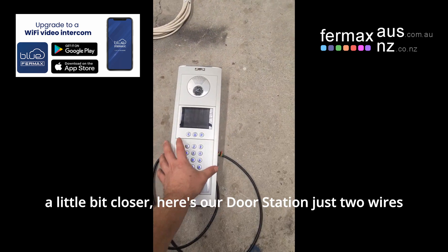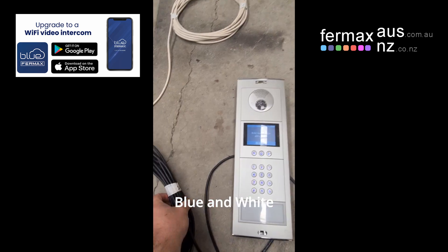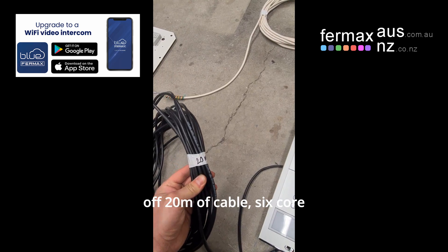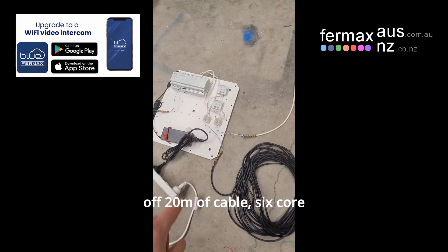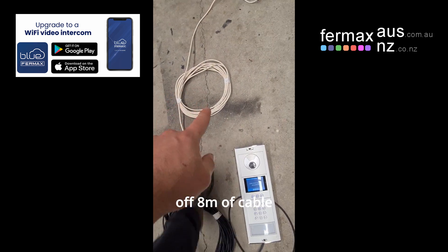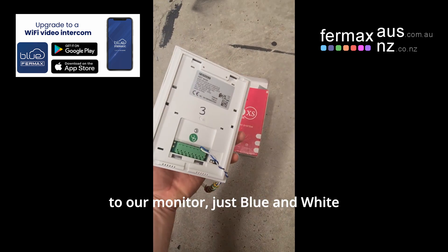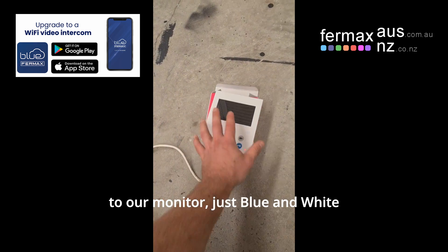A little bit closer — here's our door station, just two wires, blue and blue-white, of 20 metres of cable, 6-core, going into our bundle. We have blue and blue-white off 8 metres of cable to our monitor, just blue-blue-white.